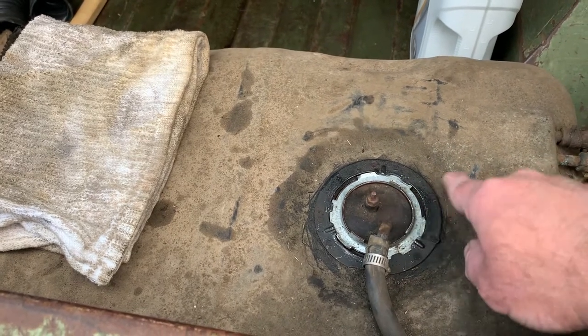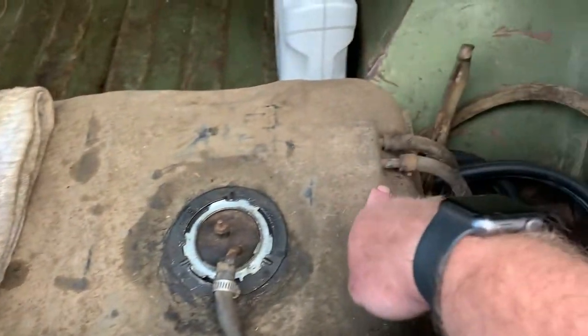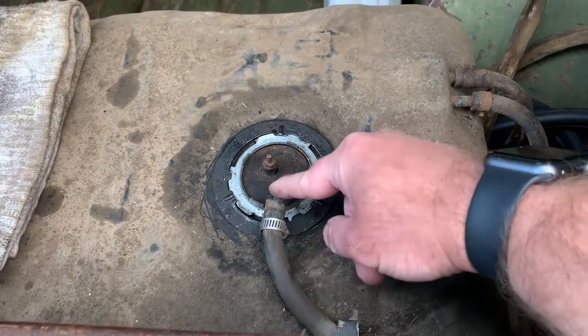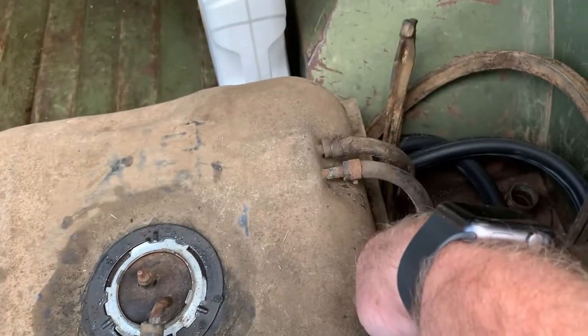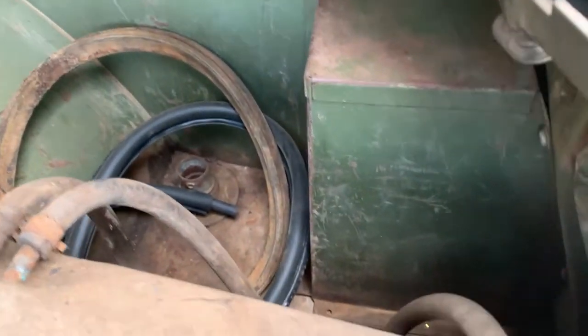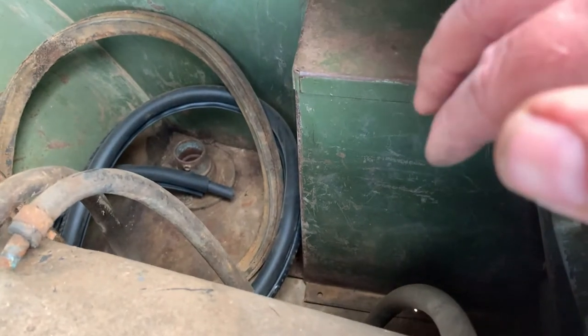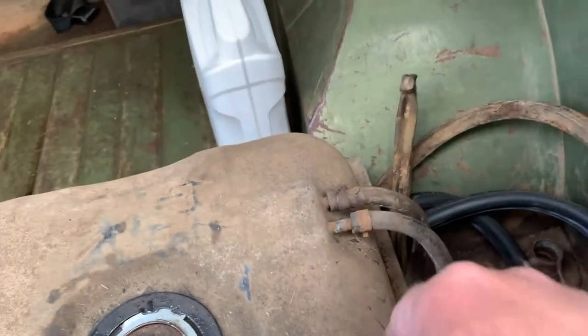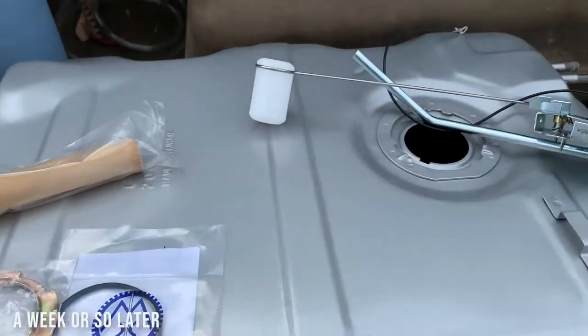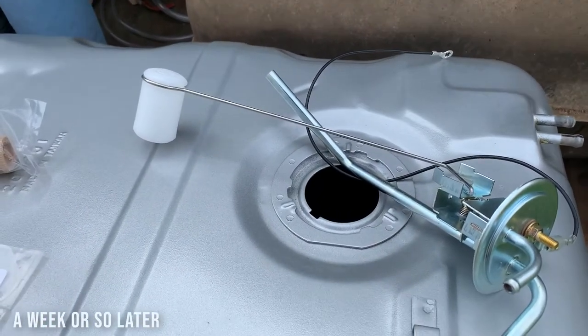I know why the fuel gauge wasn't working now — that wasn't connected, the wires are broken, and the sending unit is disconnected. It needs all new rubber. This hose is actually in decent shape but they're all cracked up here, and this is where the liquid check valve lives under the cover — just a little canister with three connections: two that go here and one that goes up front, the red one we saw earlier.